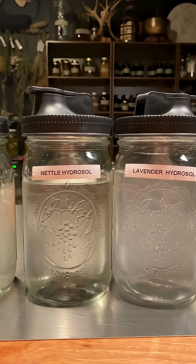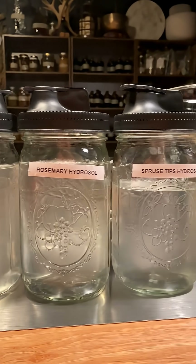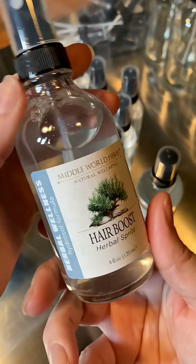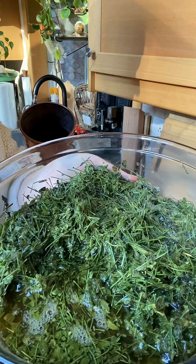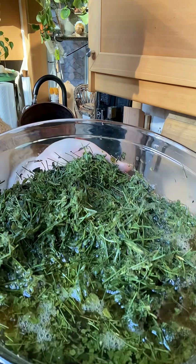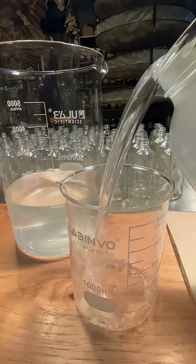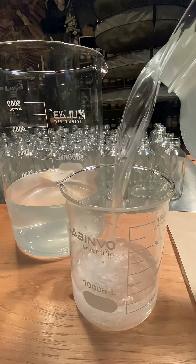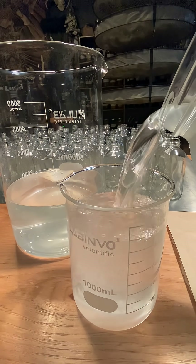Hydrosols are not a modern invention. They've been used for thousands of years, from ancient Persia to traditional Chinese medicine. However, they've only recently regained popularity. Often people confuse hydrosols with plant-infused waters, like rosemary water or rose water. It is common to use terms like herbal waters or floral waters interchangeably with hydrosol.